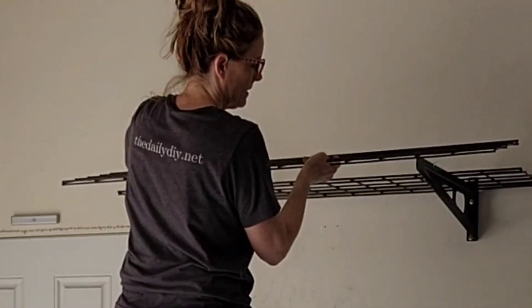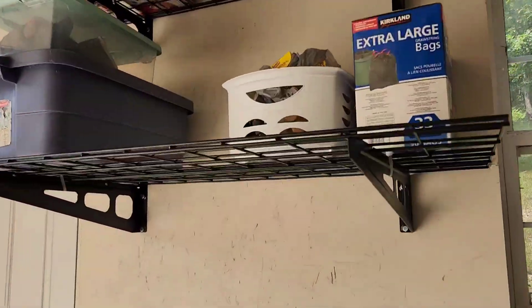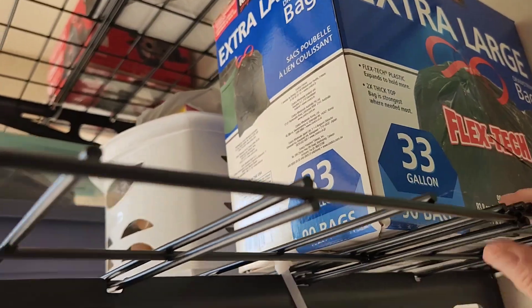Once you get them all set in place, you're going to add some zip ties that they include with it to tighten them up and secure them to the bracket. Here's what those ties look like underneath. And once those are in place, these shelves are not going anywhere.